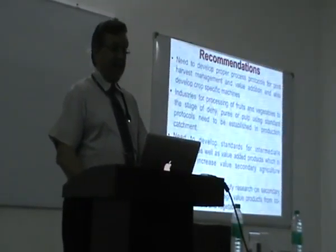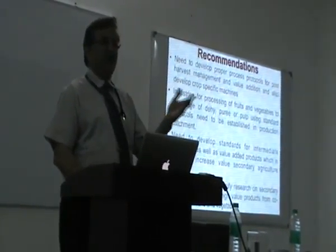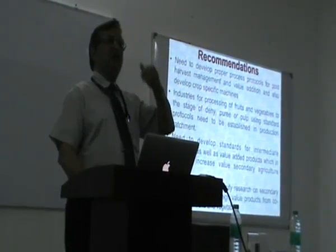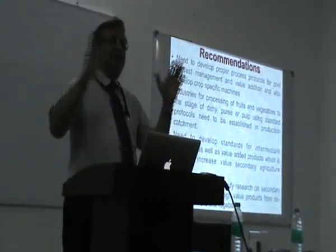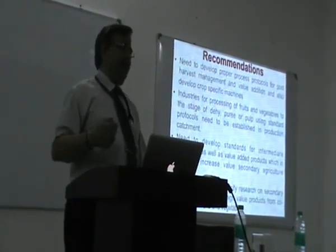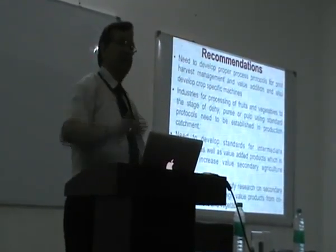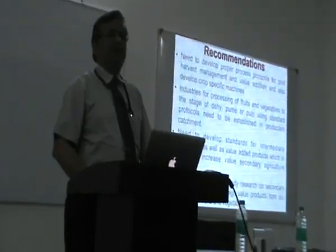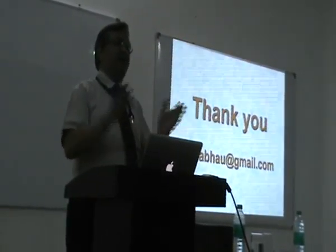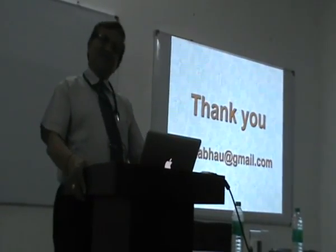These are some recommendations: proper process protocols should be in place, and we should have industries for processing fruits and vegetables within the production catchment. Earlier there used to be big industries for processing, but when it is a big industry all the produce is pooled together and food safety responsibility is not adequate. If you have the industry in the village, you can trace exactly which trees were used to make the product, and your international buyer will give five to ten times more price. Agriculture can really become a very good business, and once agriculture becomes comfortable, the country progresses naturally. With this, I thank you very much.